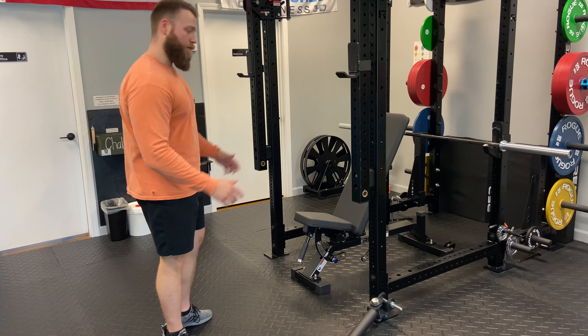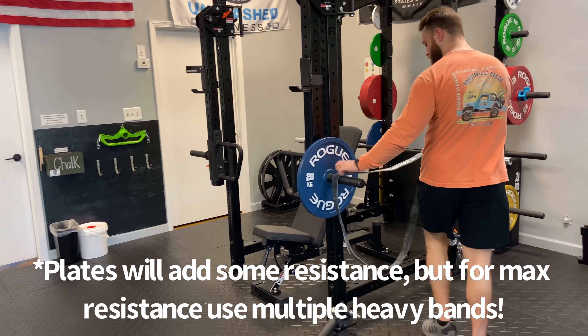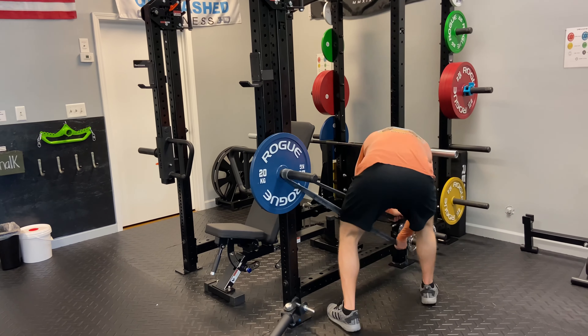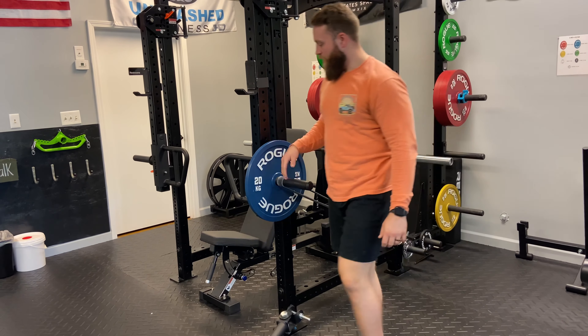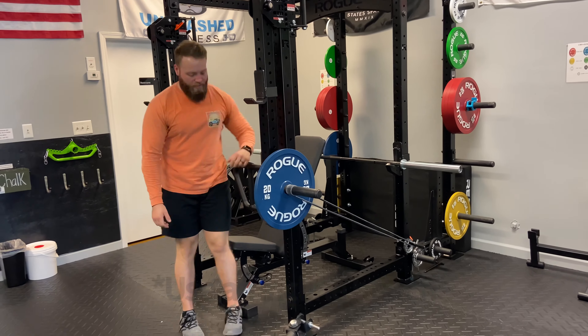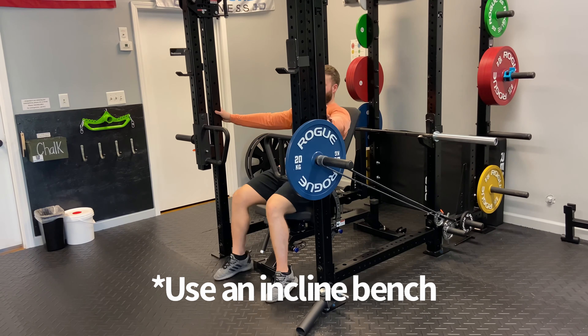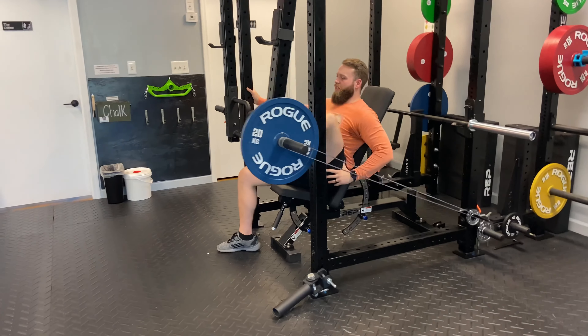Add the plate. You can have some really heavy bands over here — just demonstrate with the black. Put your band on, link it back to the band peg that's already there, and you're good to go. Of course you can set up the other side too — single leg leg press.